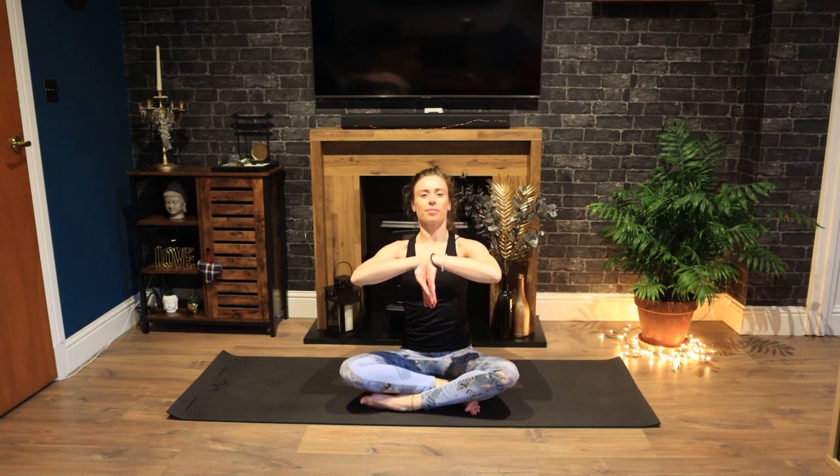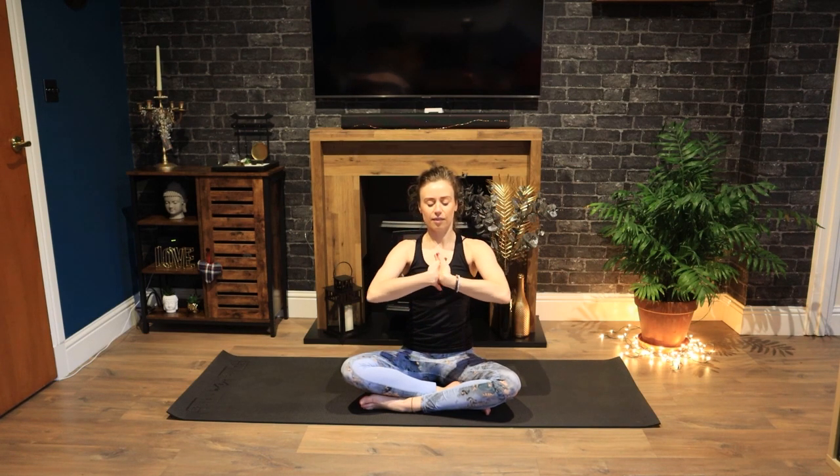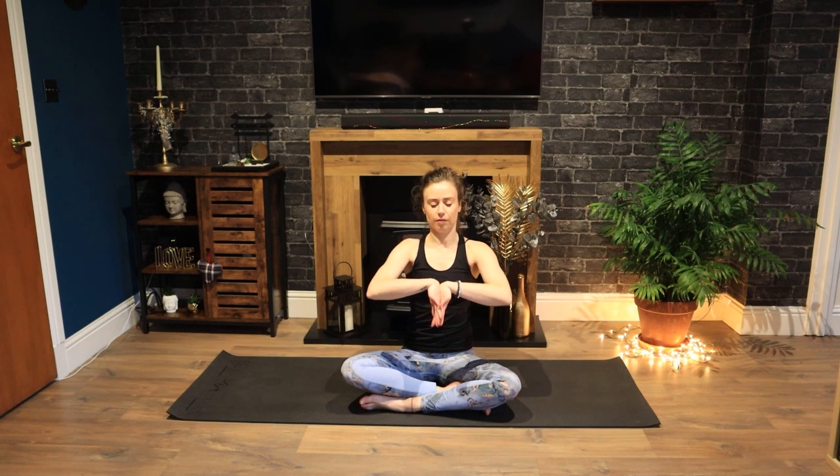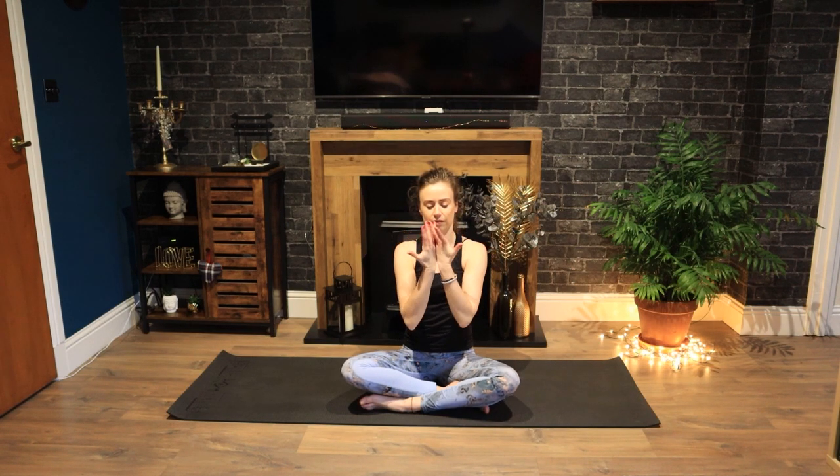Wasn't that a difficult one! Place the backs of your hands together and circle your hands around one way, always keeping your wrists in contact with each other. And reverse. This one feels lovely to do. And shake out your hands.